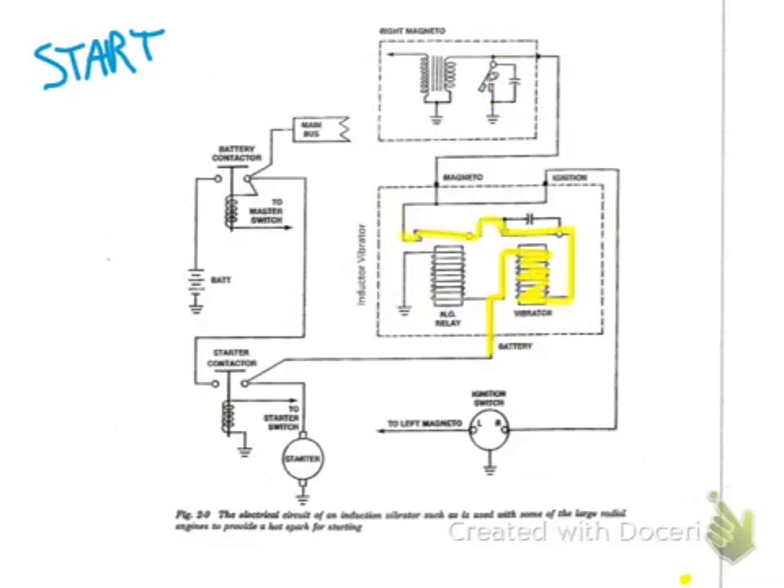Now let's focus on the vibrator coil itself. As soon as current starts going through it, a magnetic field builds, which pulls the arm of the relay down — so we no longer have a point of contact, which stops the current. When the current stops, the points close again, which allows current to flow through the coil once more, which builds a magnetic field and pulls the points open. This process goes back and forth, creating what we call pulsating DC, or interrupted battery current, symbolized with a dashed blue line.